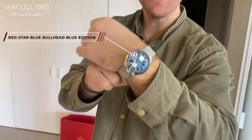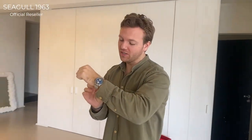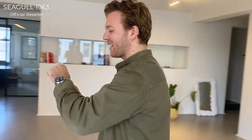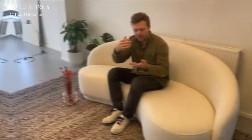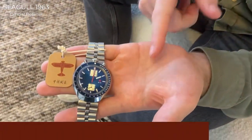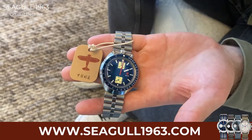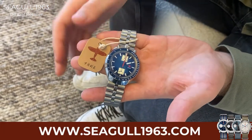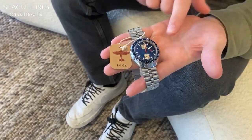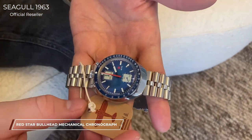Hey guys, what's on my wrist today? I have something very special for you — it is a Red Star Bull Head, the blue edition. Let's hop over to the couch and I'll explain some more details about this phenomenal watch. We just started offering it on our website seagull1963.com. Our collection mainly consists of Seagull 1963s, but this is a Red Star Bull Head edition that we had a lot of requests for.